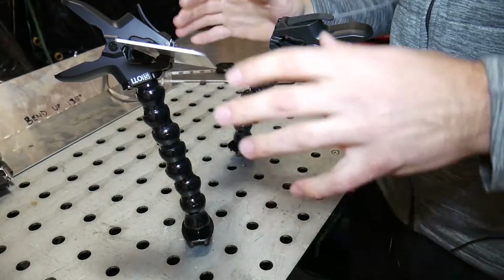Tack everything up and then you can finish your welds afterwards. I've been using these clamps for a while now and they work great. I'll post some links in the description down below to where you can find these so you can purchase them for yourselves, and I'll also be sure to post links to the design files.